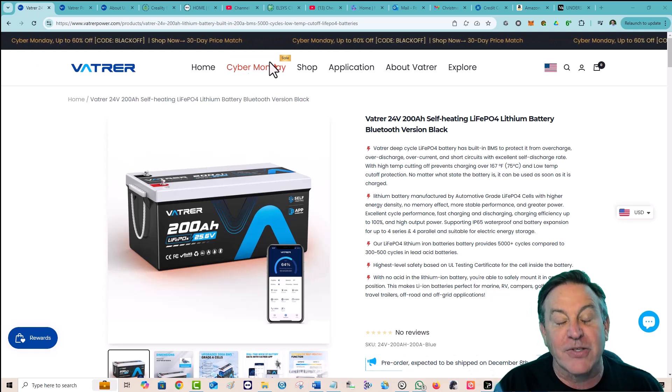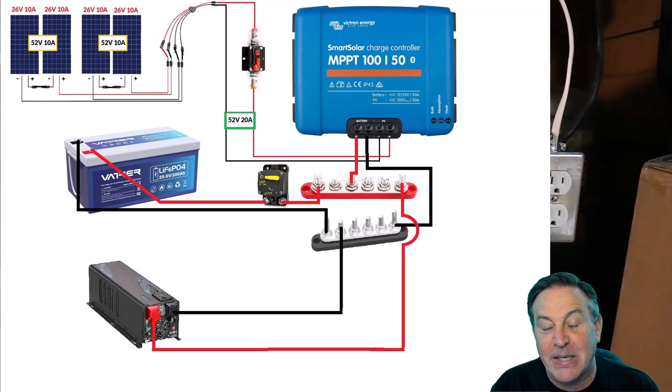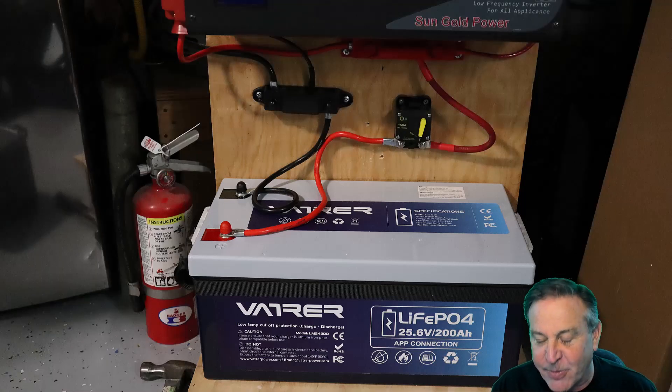There's a charger — that's an important component. An inverter is another big component. And the battery is probably the most important of them all, and that's what we're going to talk about today.